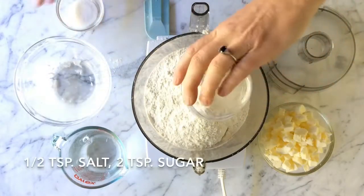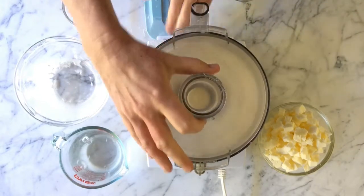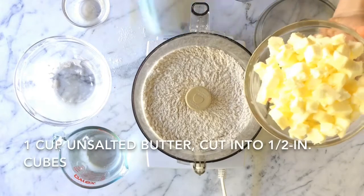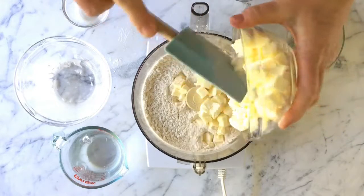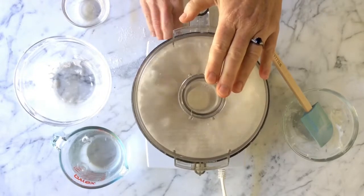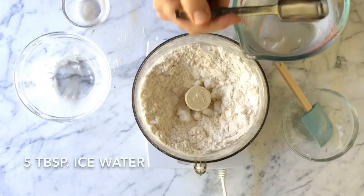Start by putting your dry ingredients — flour, salt, and sugar — in a food processor and pulsing them just to combine. Add the butter, making sure it's nice and cold. This is important for creating that flakiness. Pulse the butter with the dry ingredients until the pieces are almond and pea-sized.